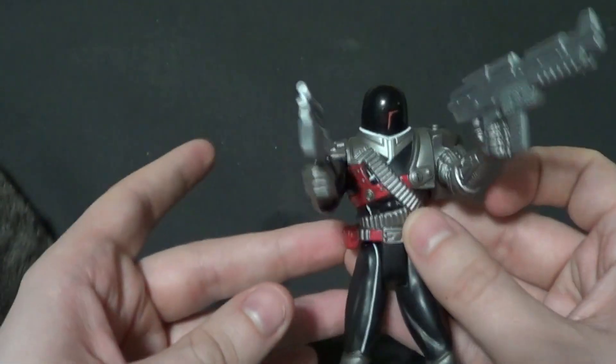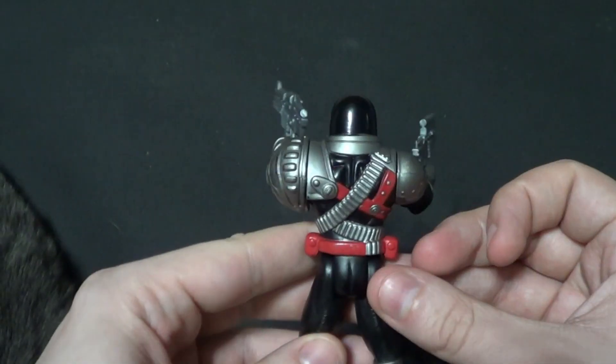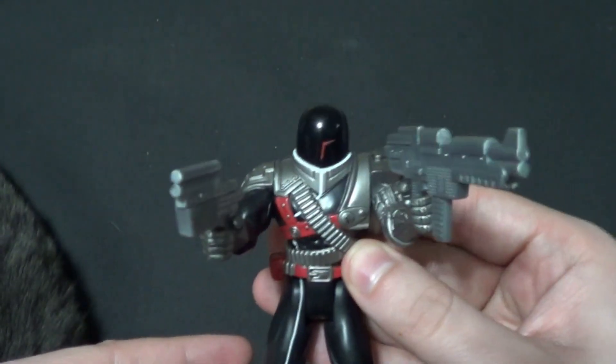I'd love some adult collectible VR Troopers, but I want to get all these vintage VR Troopers figures actually. I want them all now. Give them to me.